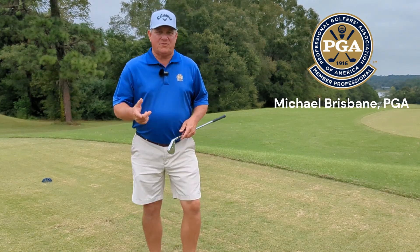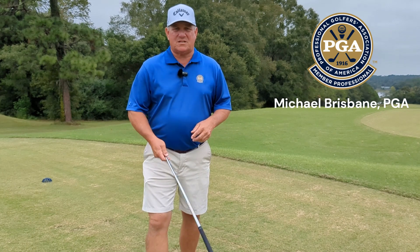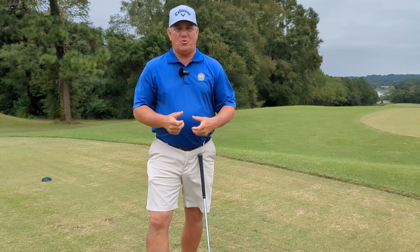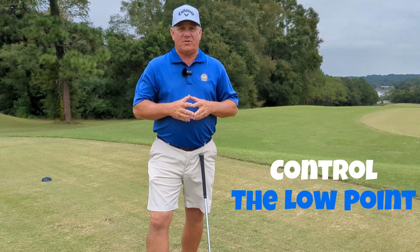Well hello everybody and welcome to the video and welcome to my channel. Are you struggling with inconsistent shots? Are you hitting fat shots, thin shots, toad shots, heeled shots? Well the problem may be that you don't have control of the low point of your golf swing, and that's something that we have to address.